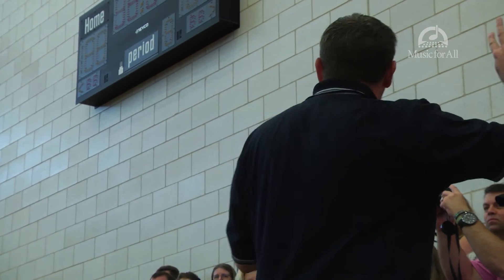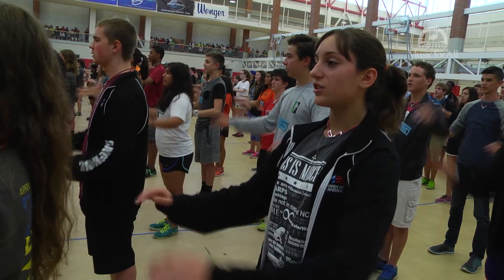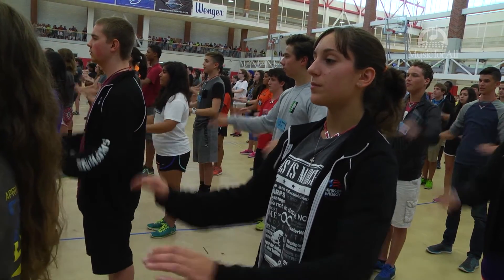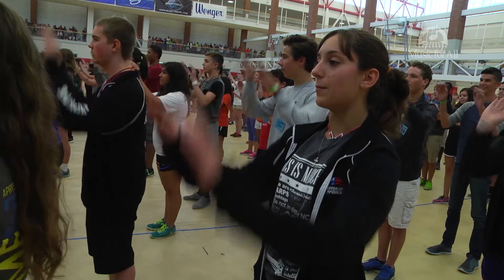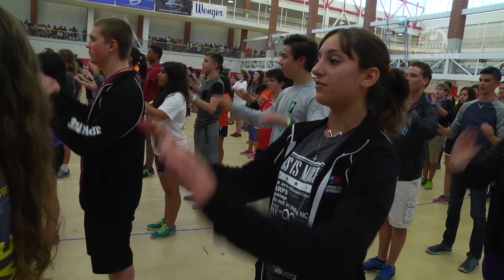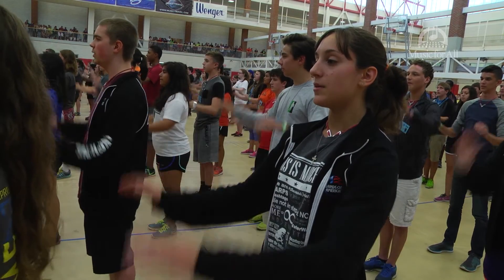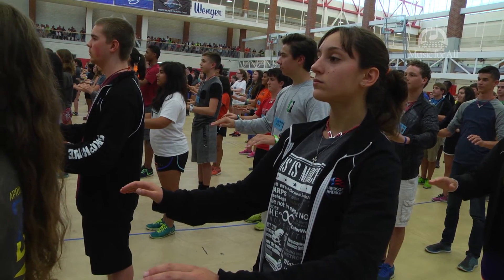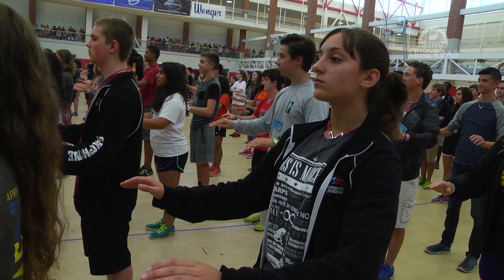And all we're gonna do is just go in reverse. Here we go backwards please. Ready and. Join in when you're ready. Louder please. Z-Y-X-W-V-U-T-S-R-Q-P-O-N-M-L-K-J-I-H-G-F-E-D-C-B-A. Done. All right, they like that one. Good job everybody.